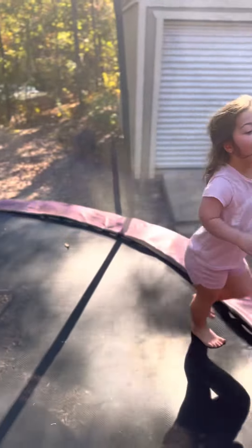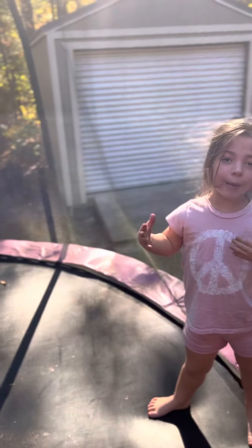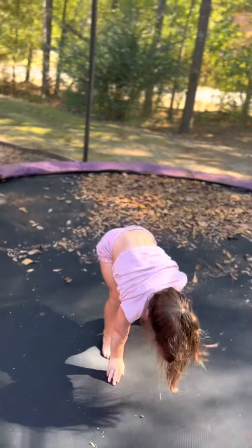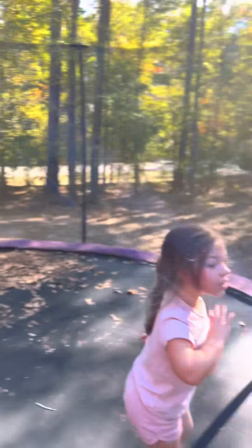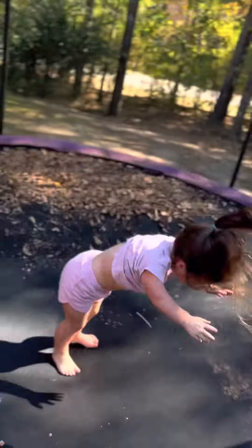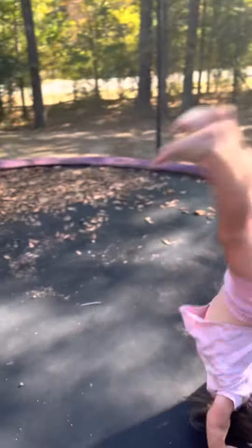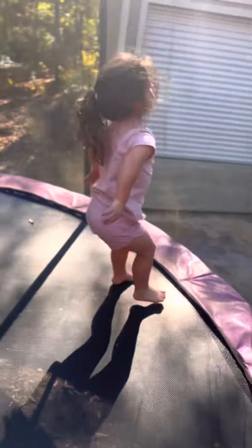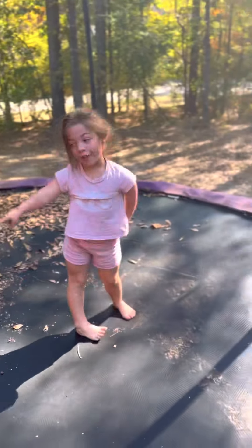Now we're gonna work on the round off, back handspring, back tuck. You're just gonna go — round off, back handspring, then back tuck. So you're gonna go round off, back handspring, back tuck. That was back handspring — this is a lot of back handsprings in a row.